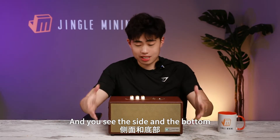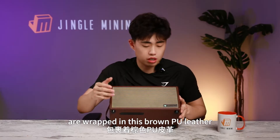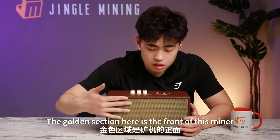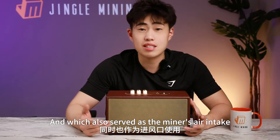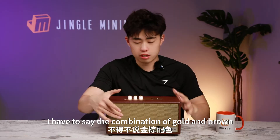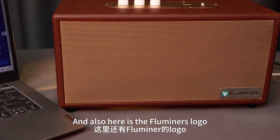The side and the bottom are wrapped in brown PU leather with four small supports on the bottom. The golden section here is the front of this miner, which also serves as the miner's air intake. The combination of gold and brown looks really elegant and premium, and here is the Fluminor logo.